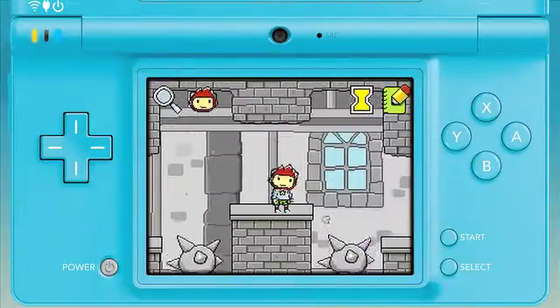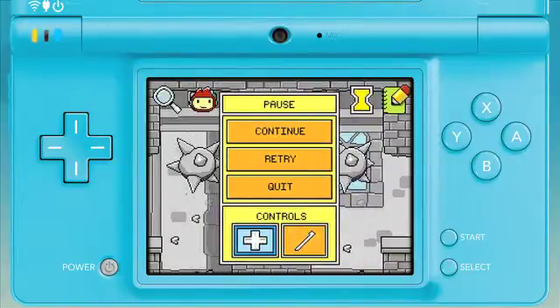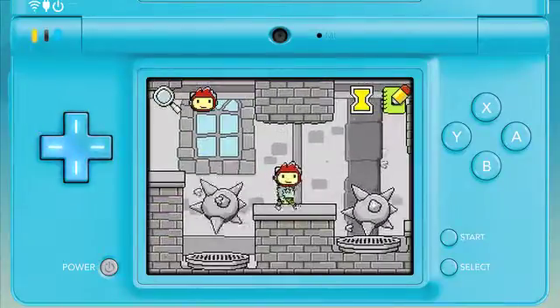In addition to stylus enhancements, we've added directional pad movement as well. You can change these control options by pressing the start menu and bringing up the pause screen. Move Maxwell left and right using the control pad and jump by pressing the A button.